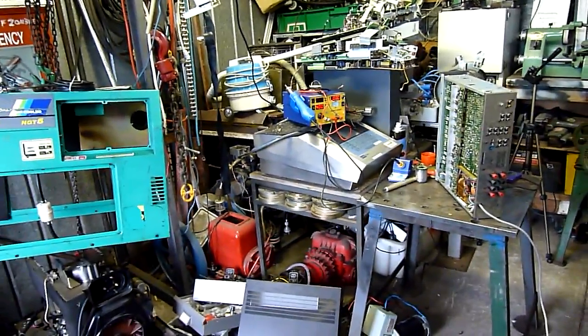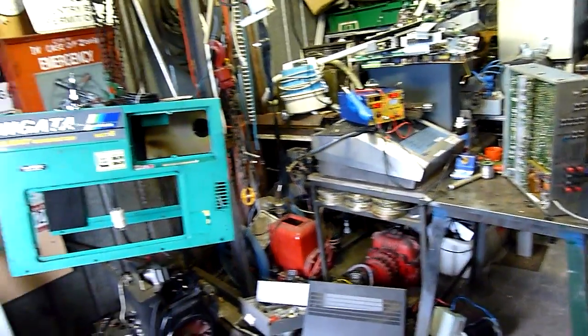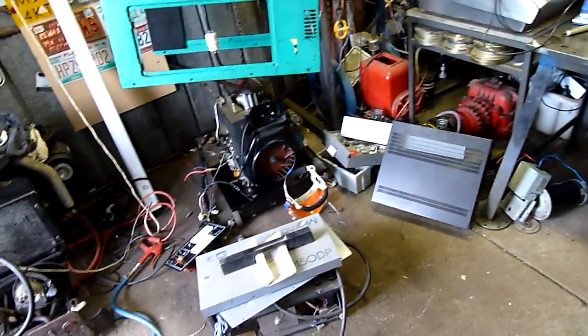G'day folks, welcome to another little Ramblotronic random Friday afternoon.